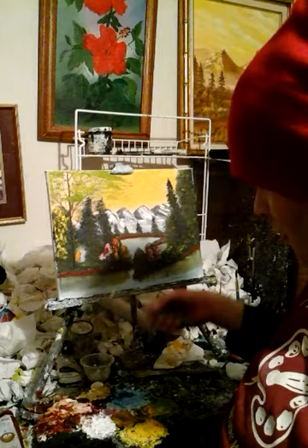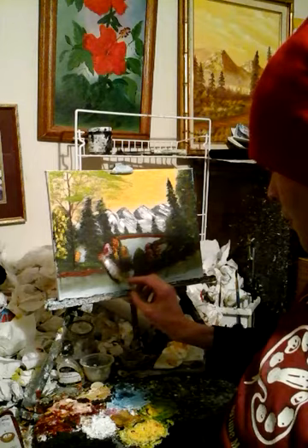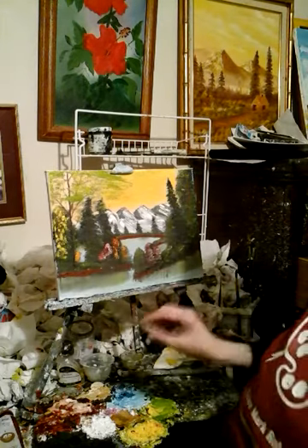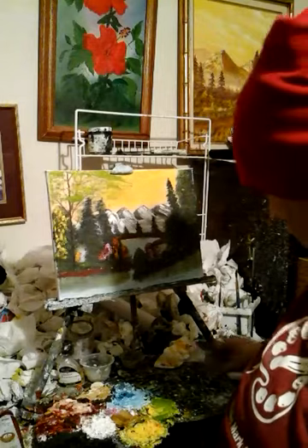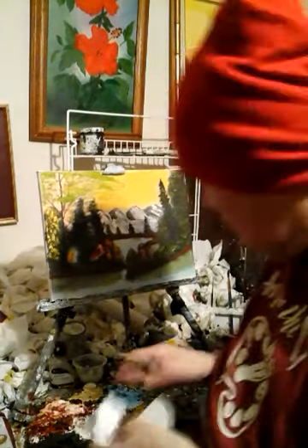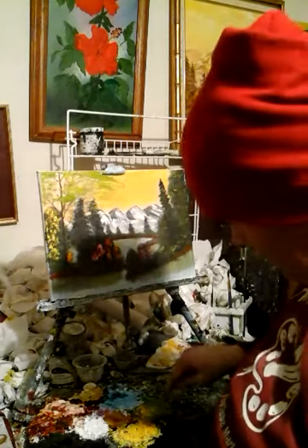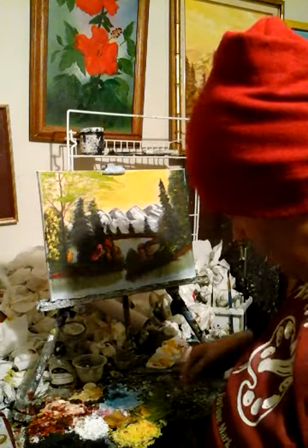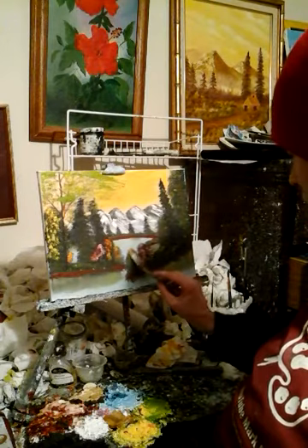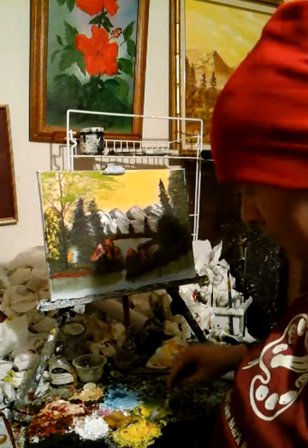Let me change the color now — a different kind of red. When I'm doing this kind of stuff, painting is so much fun. When I'm painting, I think positive — I try not to think about anything else, I think positive.